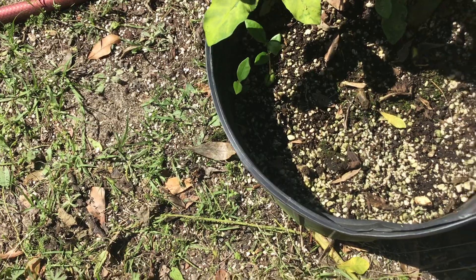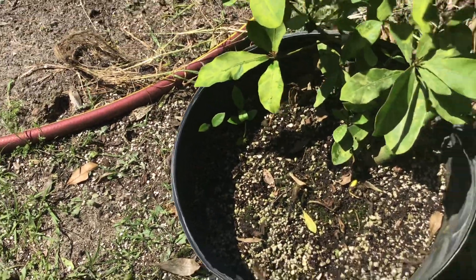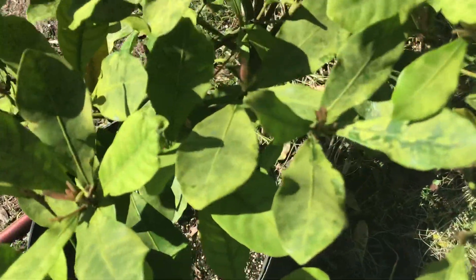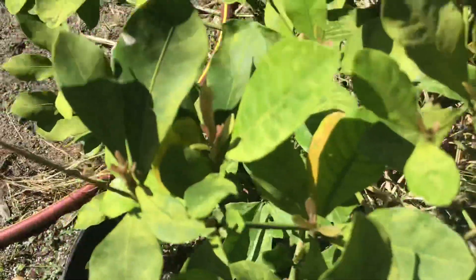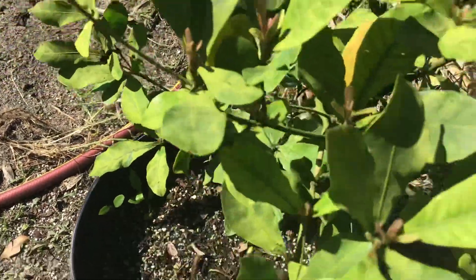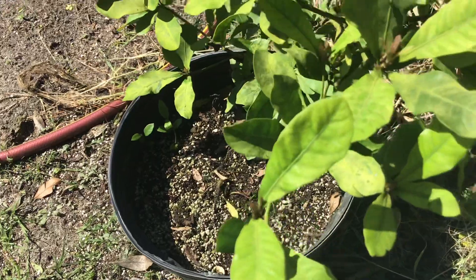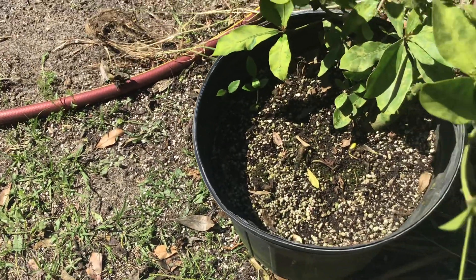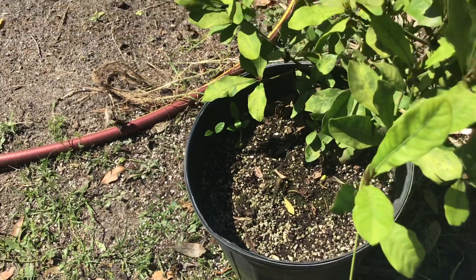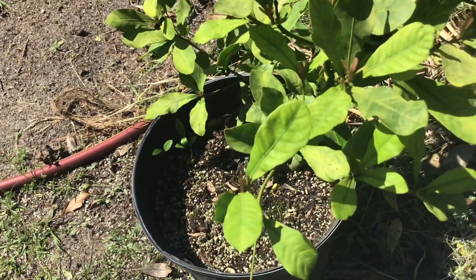I don't know how this one is gonna do — it's had a few blooms on it already this year but so far I haven't seen any fruit. I will probably share out a few of those in the boxes with plants and all, and this year hopefully I'll have more time and I'll start a bunch myself. That's miracle fruit.